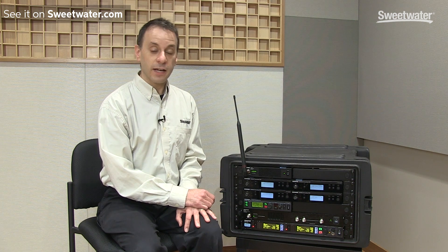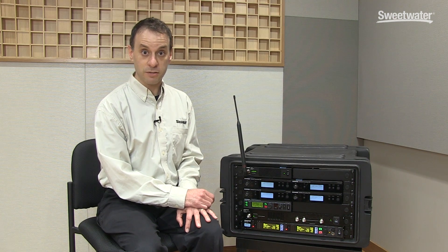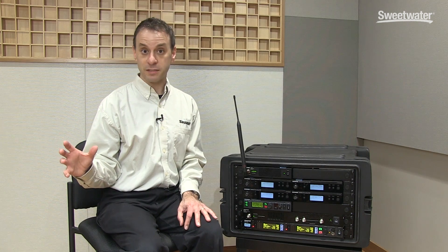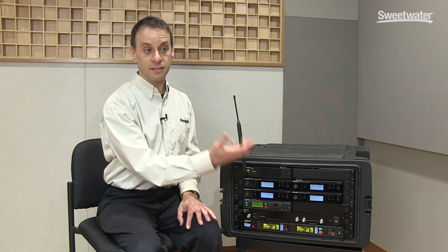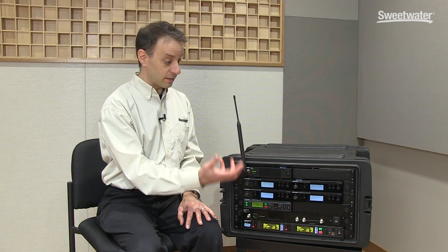Just as a side note, a good practice when you're using personal monitor systems and wireless in-ear systems at the same stage, or particularly if they're all rack mounted together, is to remote mount the antenna away from the rack by about six feet to keep the high-powered personal monitor transmitters from desensitizing the sensitive wireless microphone receivers. And when you're running through a combiner, that makes it easy to do because you only have to pull one antenna away from the rack instead of four or more.